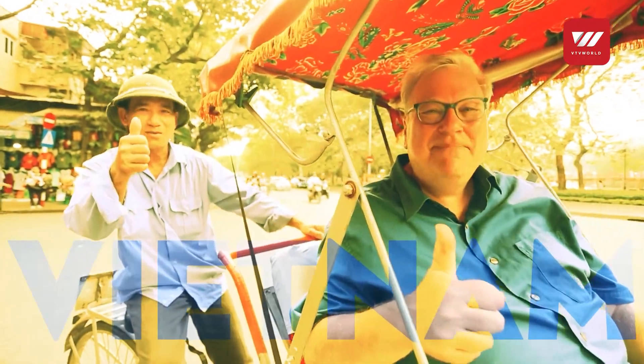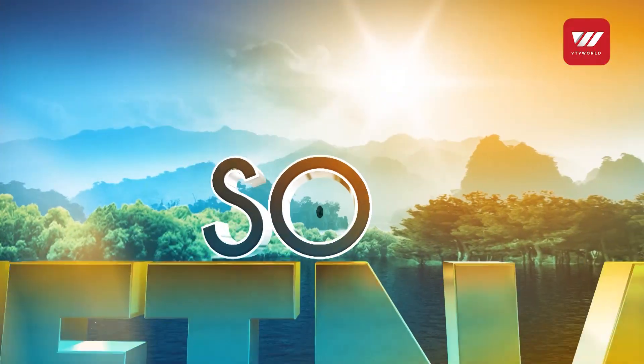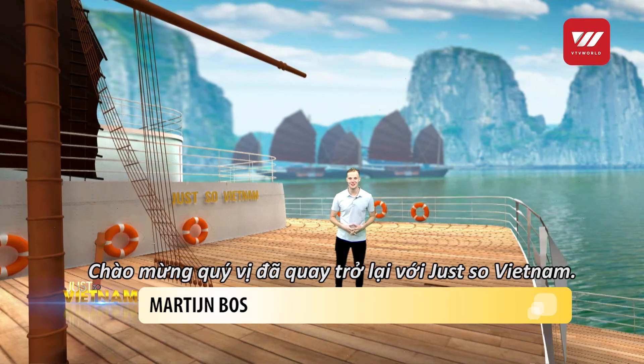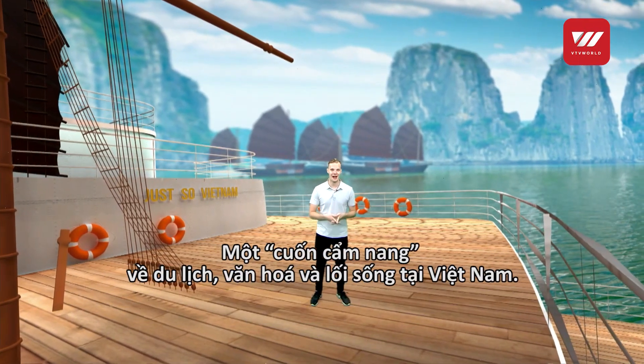Just So Vietnam. Hello and welcome to Just So Vietnam, a Vietnam travel guide and a guide to the way of life here.